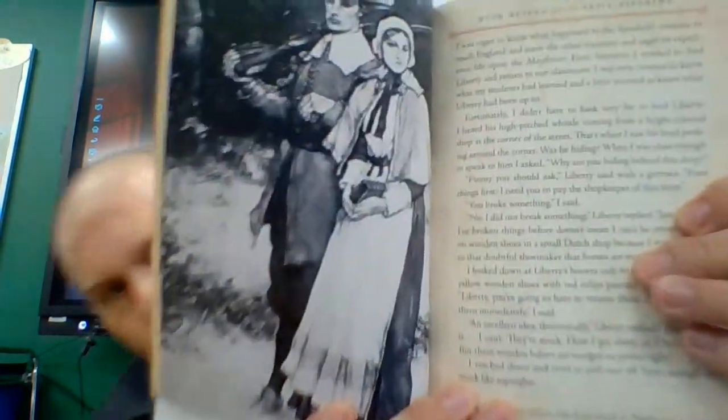You see throughout the book just how they wore their clothes, what they ate, what life was like on the Mayflower and the other ships that came over. It's quite fascinating, actually.